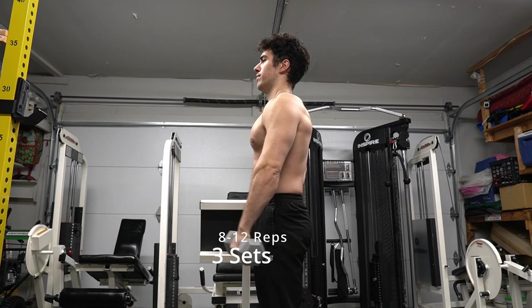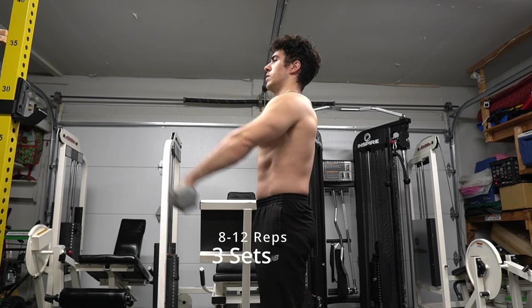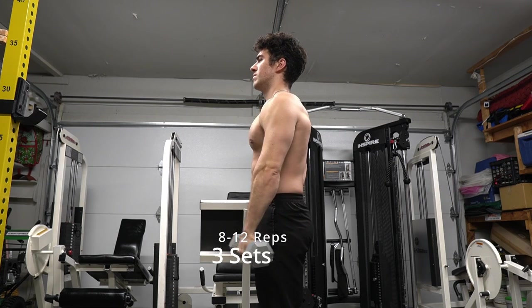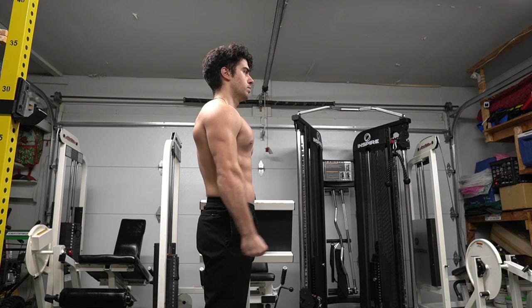The reason I like to do one arm is because it's harder and I actually see more definition from it, but it is more challenging. I recommend practicing with two hands first, and then if that becomes easy, move to one arm.